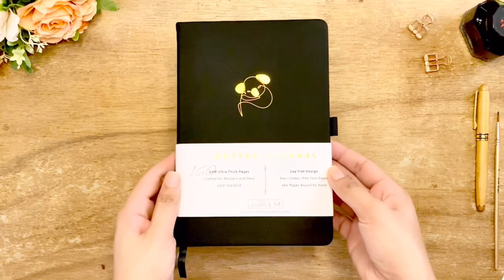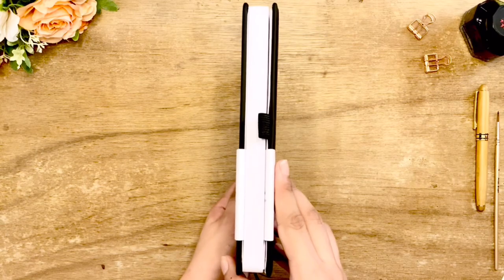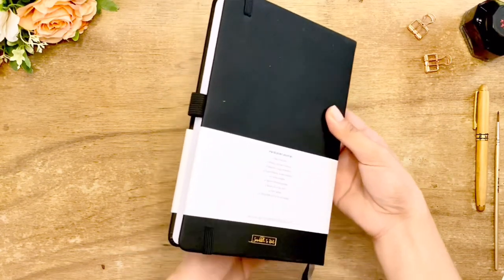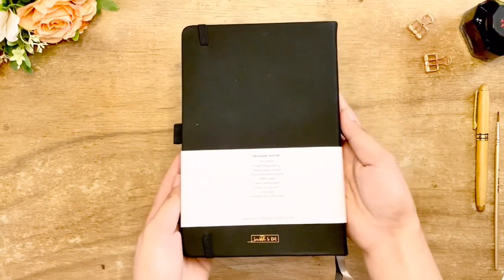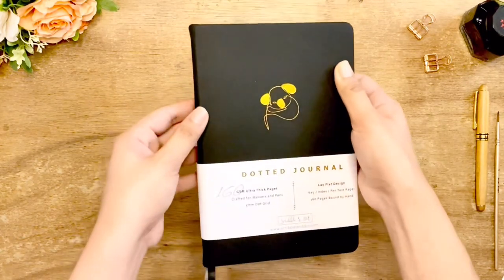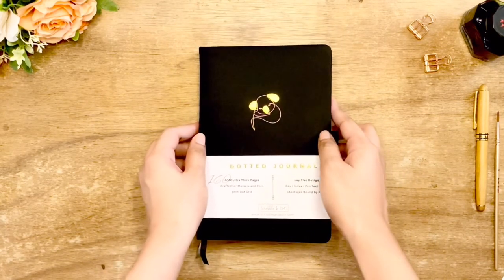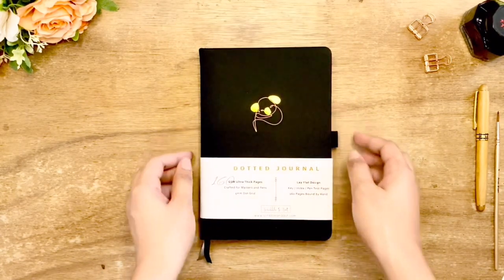This is how it looks with the sleeve. The category of the product is embossed in gold foil, together with the features of the notebook on the front and back. I really like how they designed the sleeve because they use a thick and textured paper, which gives uniformity and makes the notebook very well presented.